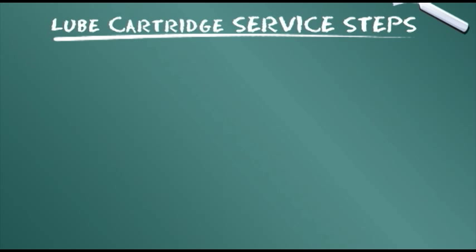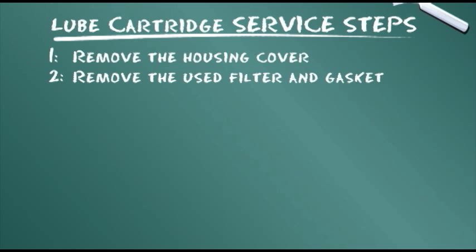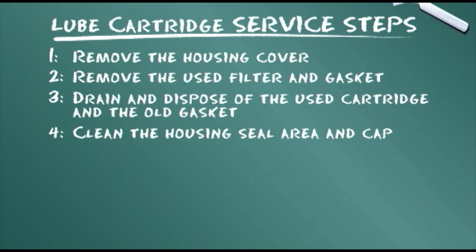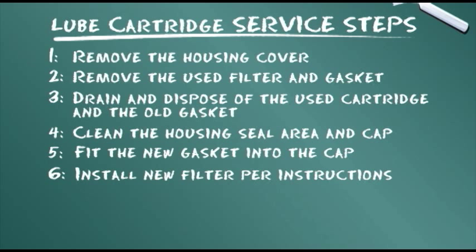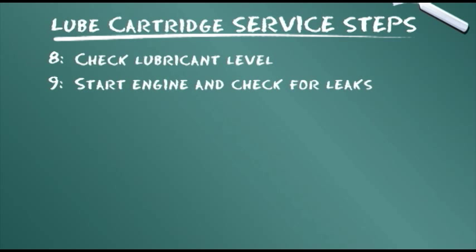Let's summarize the service steps presented: remove the housing cover; remove the used filter and gasket; drain and dispose of the used cartridge and the old gasket; clean the housing seal area and cap; fit the new gasket into the cap; install the new filter per instructions; replace the filter cap; check lubricant level; start the engine and check for leaks.